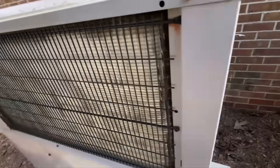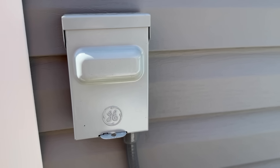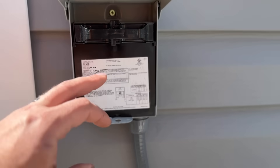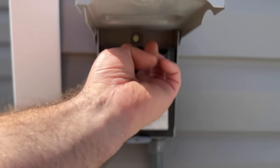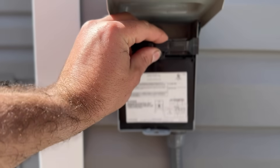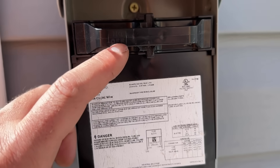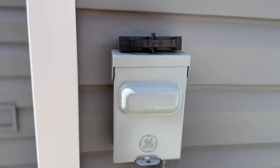You definitely want to avoid using a pressure washer because these fins are very delicate and you can easily bend them over, which is going to prevent air from flowing through them. Before you do any cleaning on your system, always make sure to turn the power off. There should be a disconnect or a breaker somewhere close to the unit. Pull that disconnect — flip it and slide it back in with the off position readable — or simply store it up here, and then we can proceed with our cleaning.